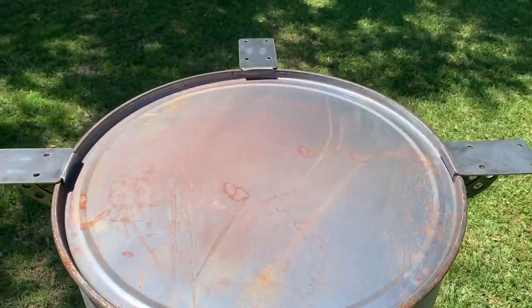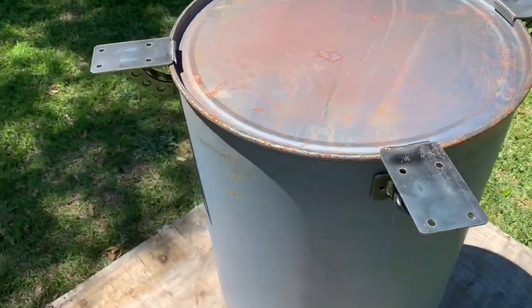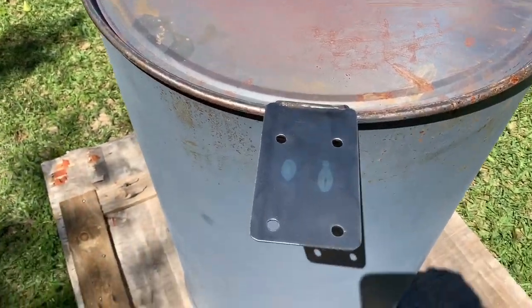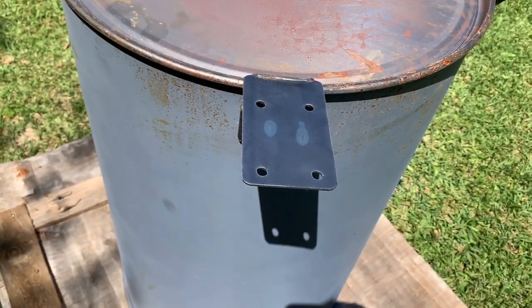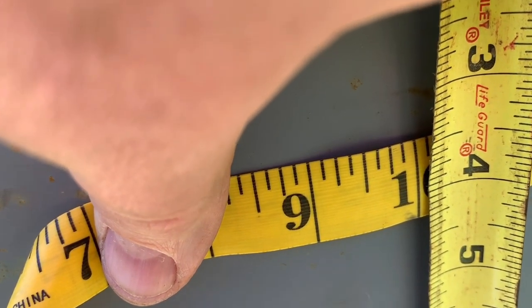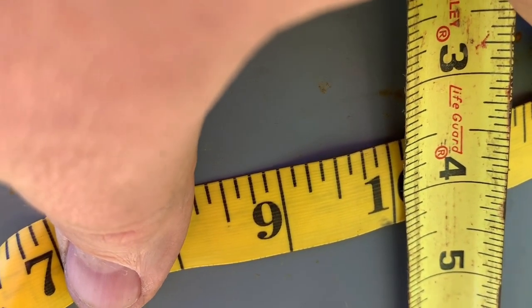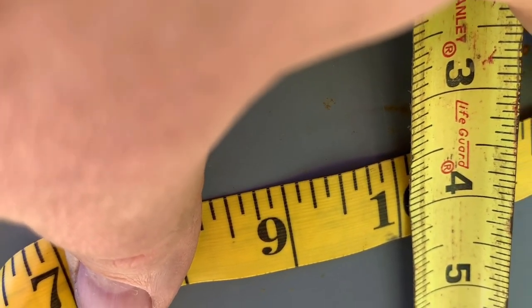Now I'll be measuring everything from the center line. The thermometer goes right through the center line. The intakes down at the bottom will be so many inches from the center line according to the diagram. I'm upside down to mark the holes for the caster mounts — I put one in the center of the center line and one in the center of my reverse line, measured 17 and three-quarters inches around, drew a little line, and marked the holes so I know where to drill.